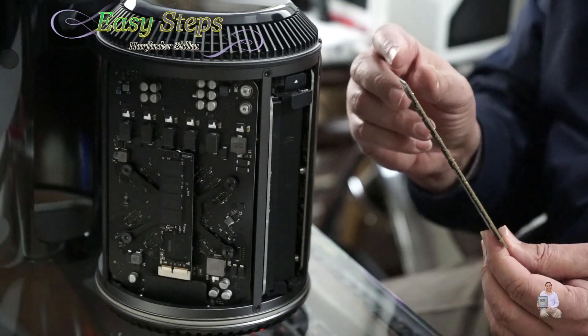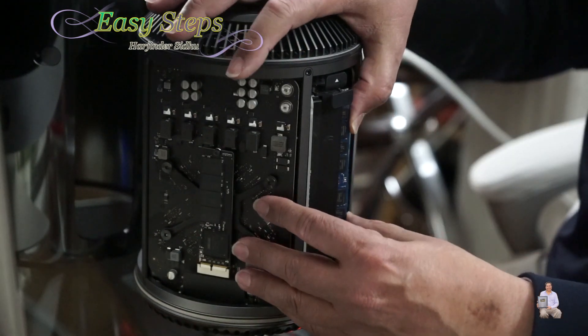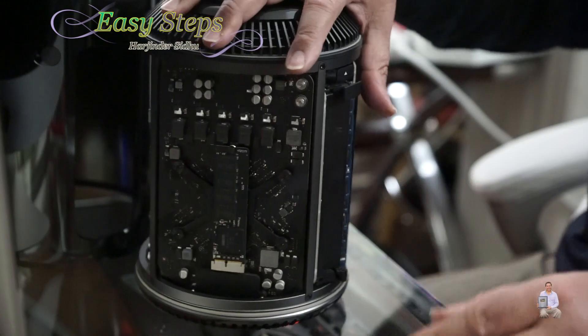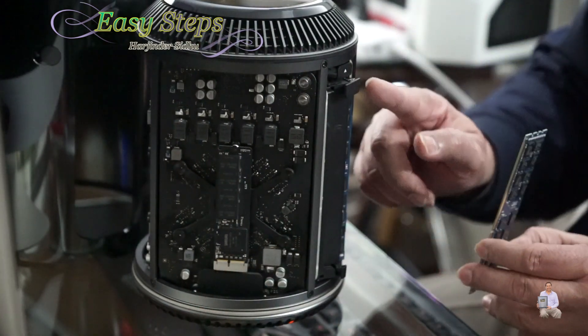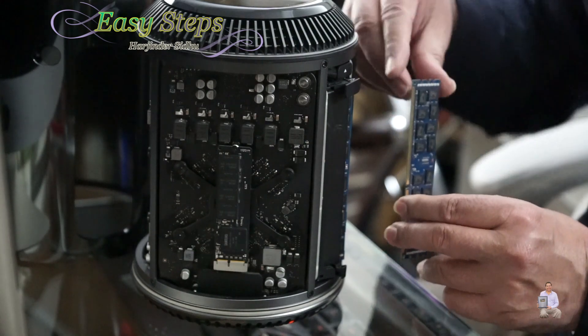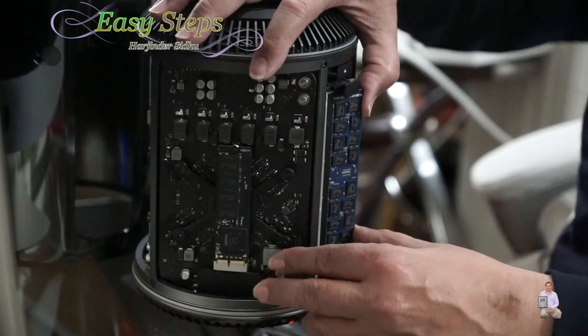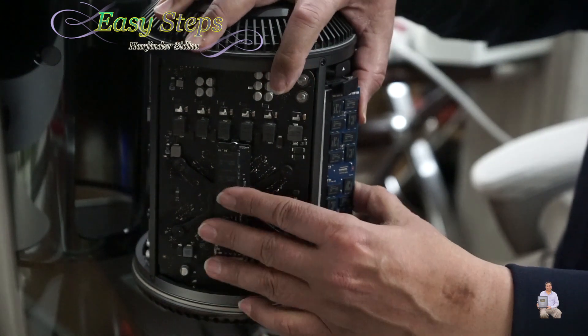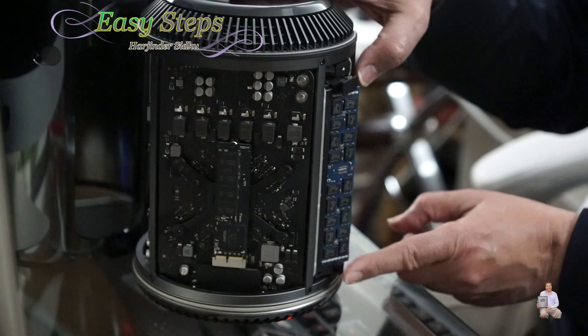These are very simple to install. Put it into the groove and once it's inserted, you press it and you hear that snap — it locks in. There is a channel in the front, you just run it into the channel, then press it and once it makes a click it's nicely fit.